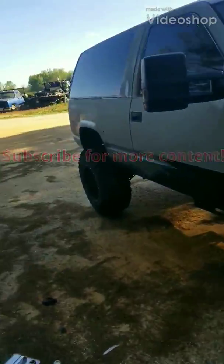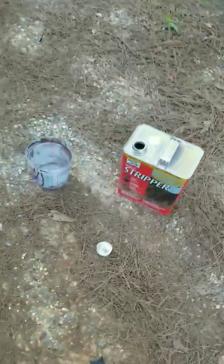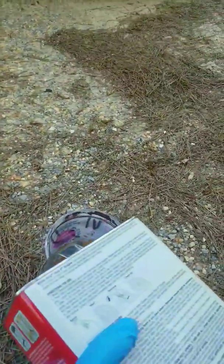What up guys, got the Tahoe stripped down today trying to get this rhino liner off. We're gonna try using paint remover stripper — wasn't but $15 at Walmart — so we're gonna pour this up and see what she does. Got this cheap paintbrush here and I'll put it on and see.